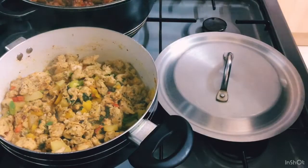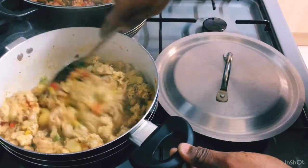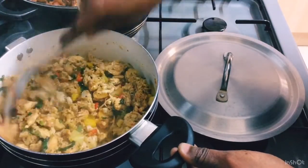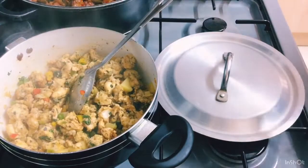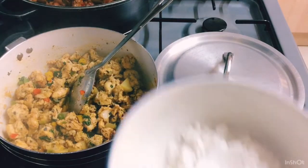Now you can see that I've added my vegetables — my peppers, cilantro, and green onions. My camera went off so I didn't get to show you that part.